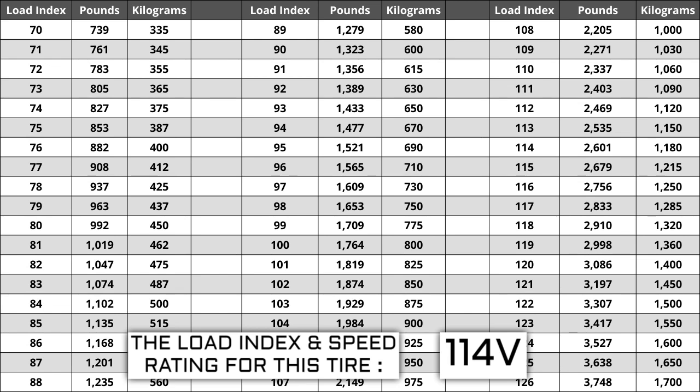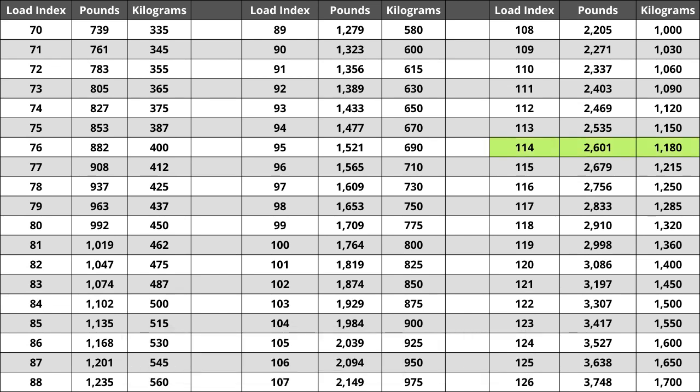If you replace your tires and the new ones have a lower load index, the tire has a higher likelihood of bubbling and eventually blowing out, so make sure you pay attention to this when buying your set. For the tire we are looking at today, the load index of 114 represents a weight capacity of 2,601 pounds, or 1,180 kilograms for metric system users.